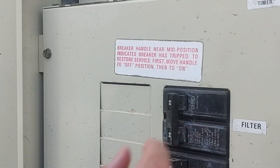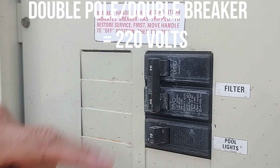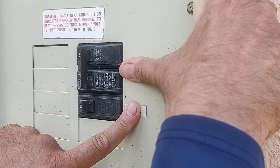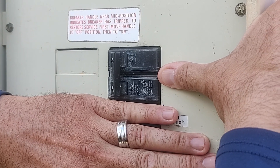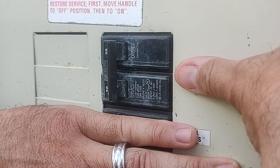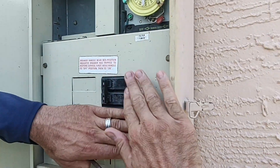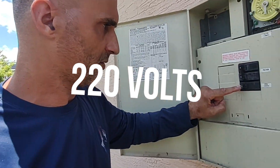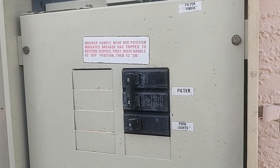If you have a double pole or double breaker that's connected, then you have 220 volts. Let's pretend it wasn't already diagrammed out and all we had was this — my whole system set up on one double breaker. Since it's a double breaker, 110 plus 110 is 220, so this specific system in this example would be a 220 breaker. Single pole again is 110; double breaker means you're on 220.